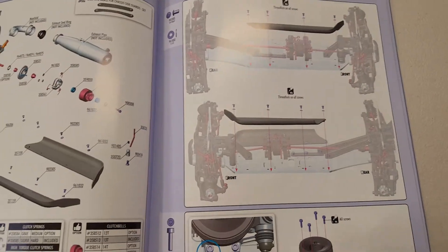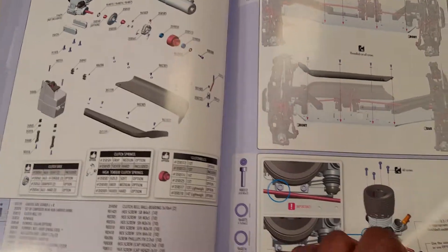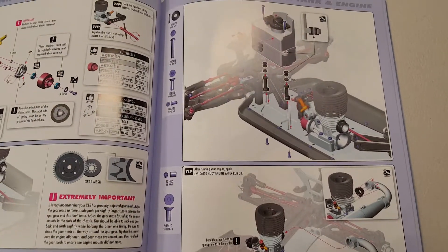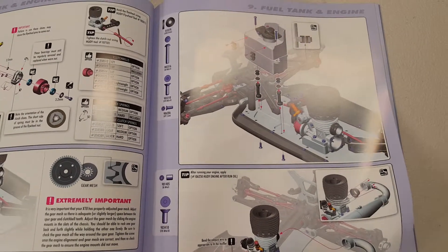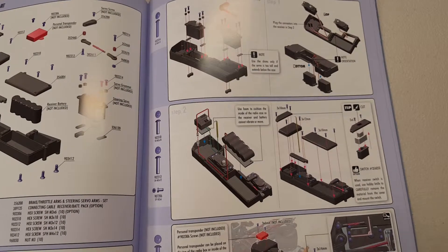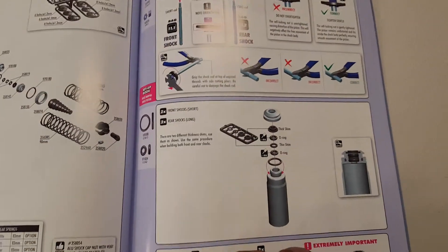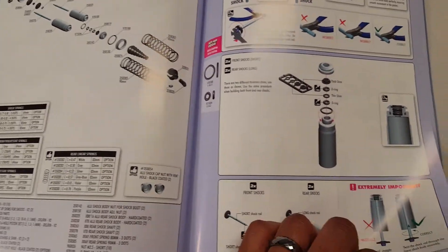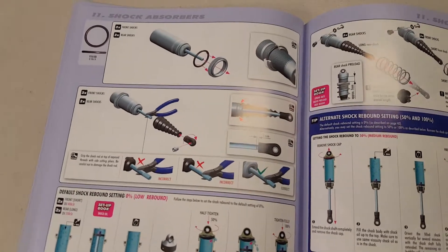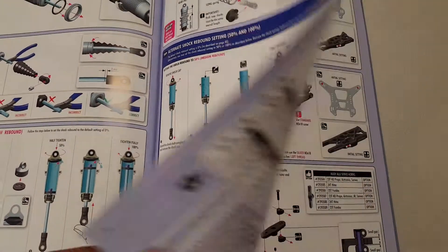I got my X-Ray buggy used so I've never seen a manual for it. My TLR manual looks nothing like this, my 5B manual looks nothing like this — this is wild. Hopefully this shows the type of intricate detail they actually put into the parts, the machining and everything on these parts that I'll be working with when I'm ready to start putting this kit together.